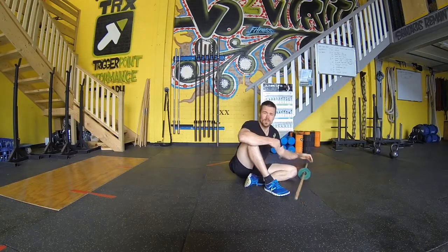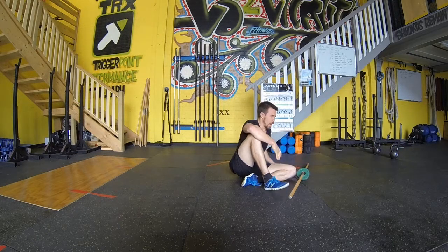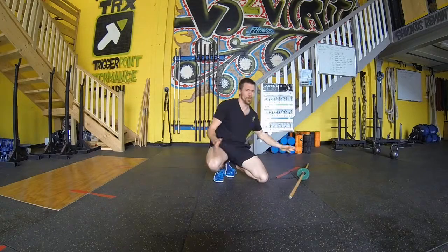Do this for three to four sets of five to ten reps a piece, or you can do 30-second holds at the bottom of the back body line drill to work that.